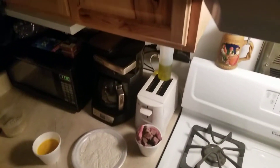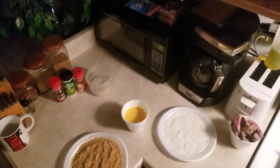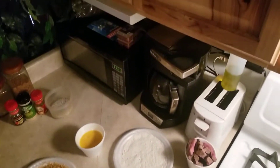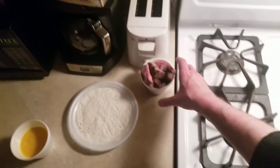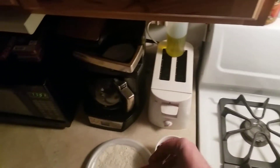Hey guys, how's it going? Today I'm going to be showing you how to make some gluten-free steak fritters. Without further ado, let's get into the video. I've got my steak here — this is sirloin.